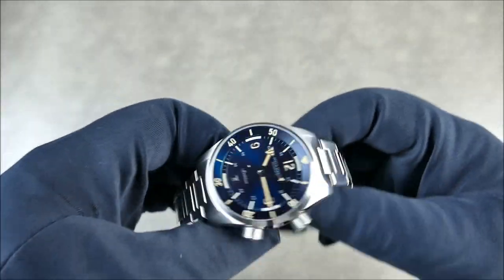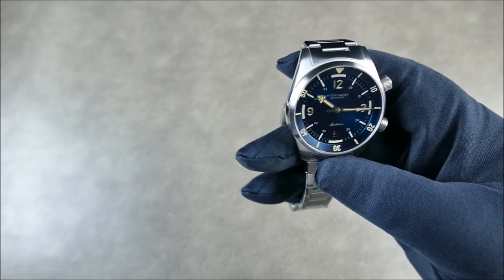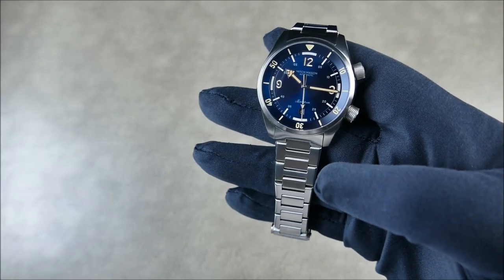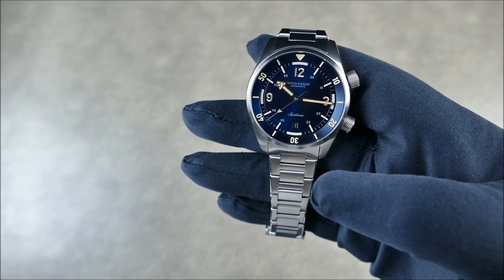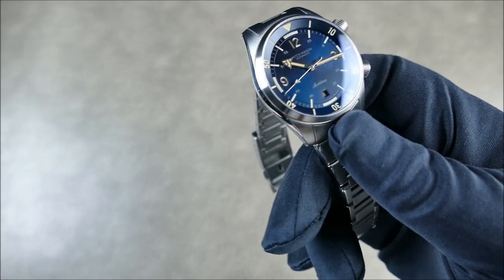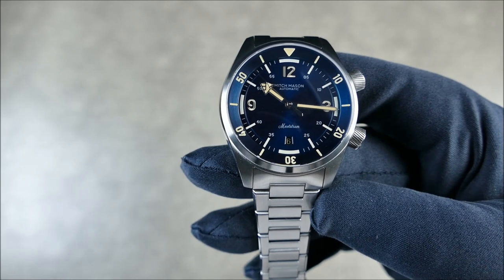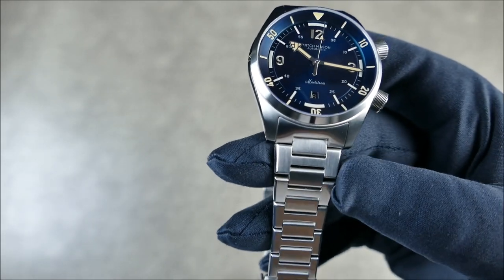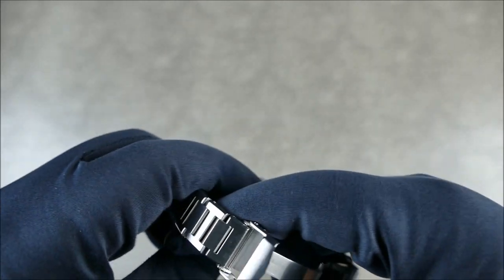The Miyota 9015 is a great, solid movement. In a diver with a more substantial case, it will feel quieter and more stable — you won't necessarily hear or feel the rotor. The dial is a brushed blue sandwich dial with polished hands and Swiss Super-LumiNova that glows green. You're getting 300 meters of water resistance, so it looks the part and can actually perform as well.